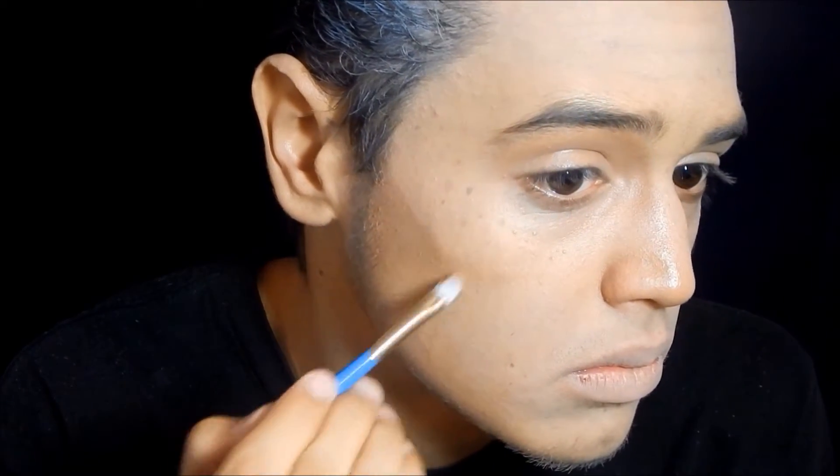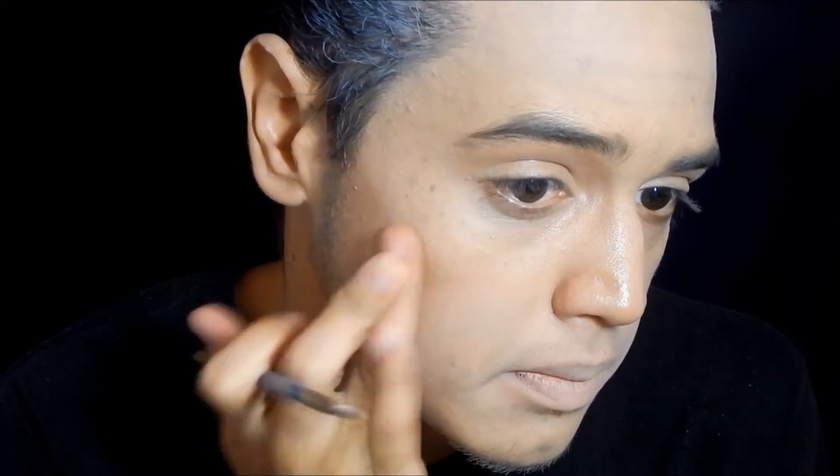Whenever you're contouring, you want to make sure that after you use the brush, you dab the makeup with your finger so that it blends better into your skin and looks a lot more natural.